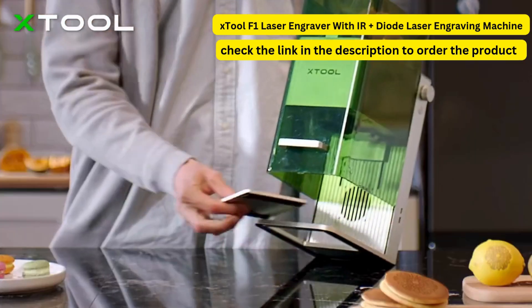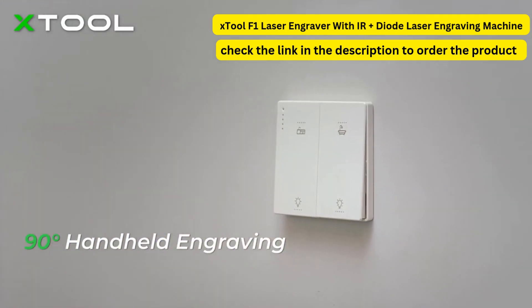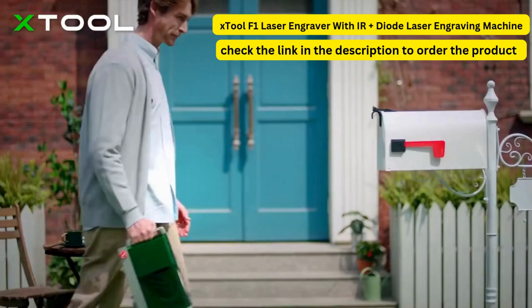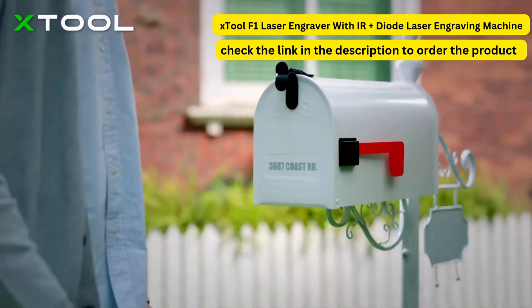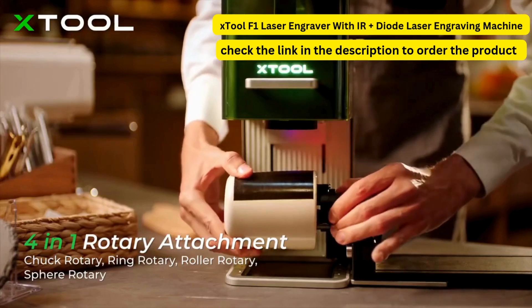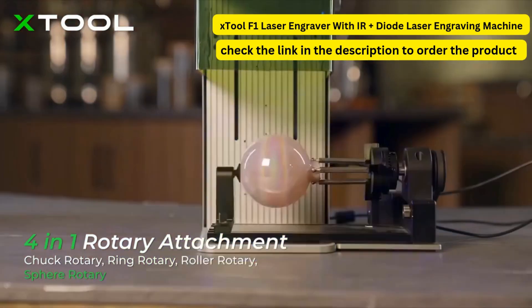We made X-Tool F1 handheld and portable, so you can engrave at different angles and decorate your home as you desire. With the world's first 4-in-1 rotary attachment, you can engrave on mugs, rings, champagne glasses, and balls.